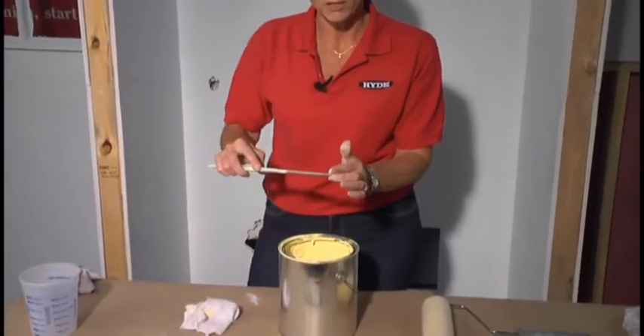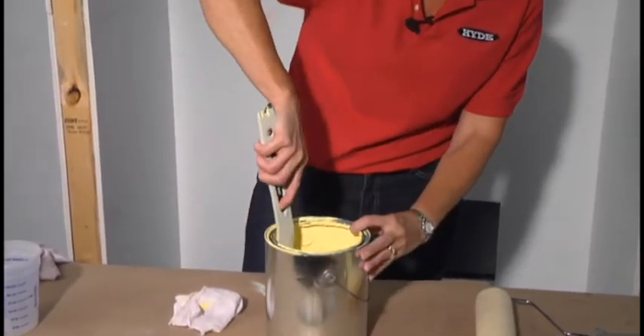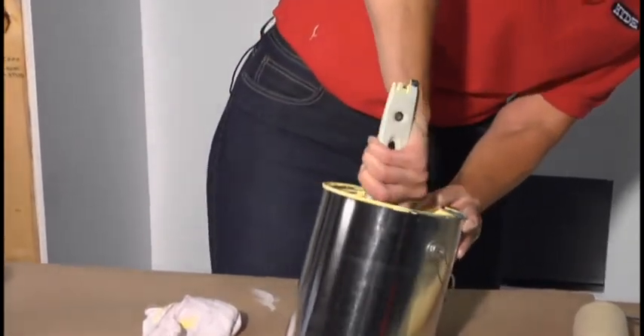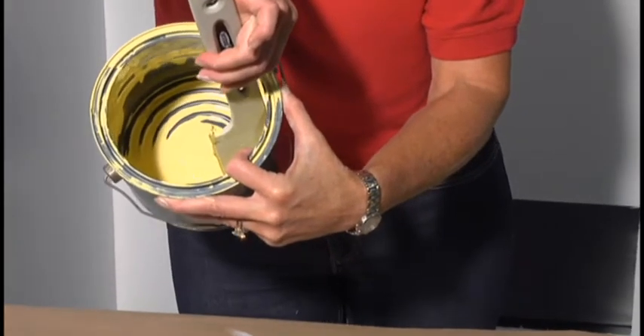This tip and these flexible edges will get that paint out of the can. The tip goes under the rim — a lot of paint is left under the rim. A little squeegee action, right down into the corners, and that can is practically paint free.